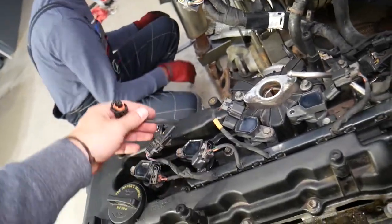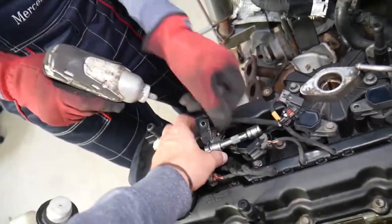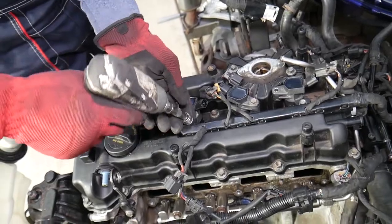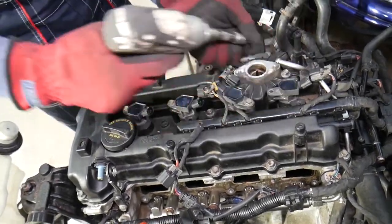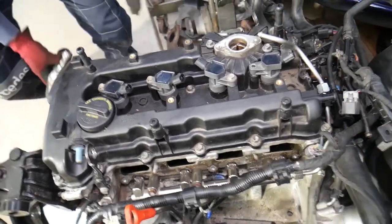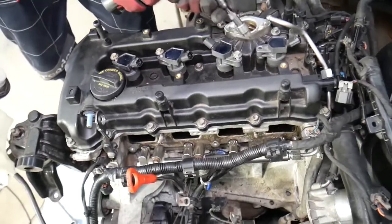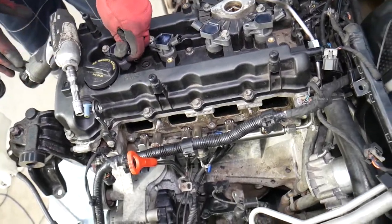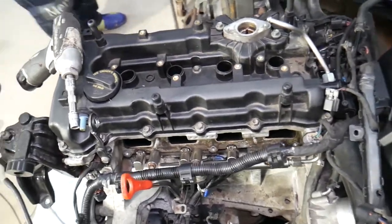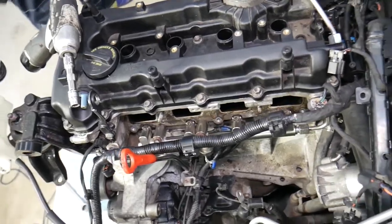Next, let's remove the ignition coils. Remove the mount, be careful of the wiring harness, then flip the wiring harness to the side. The ignition coils have bolts with a 10 millimeter socket. Pull each one up and they come out just like that.